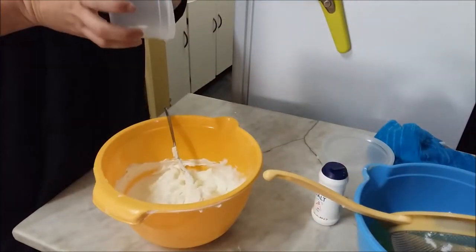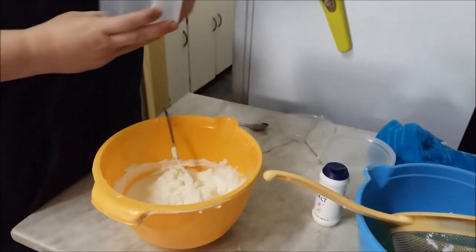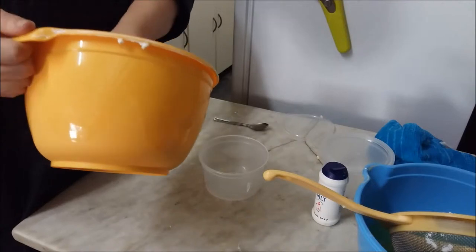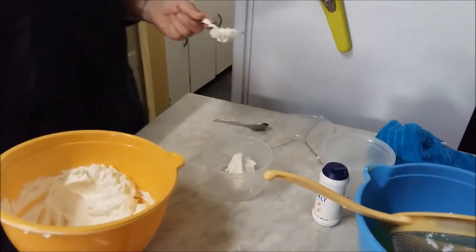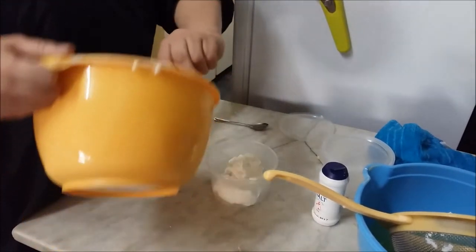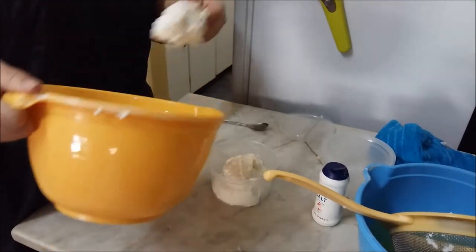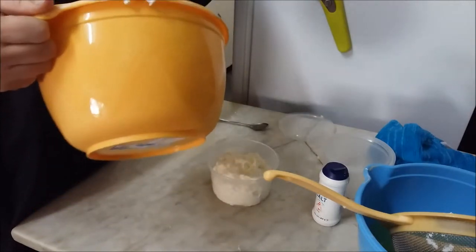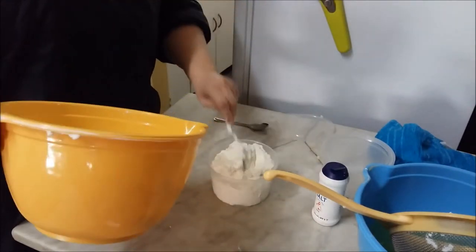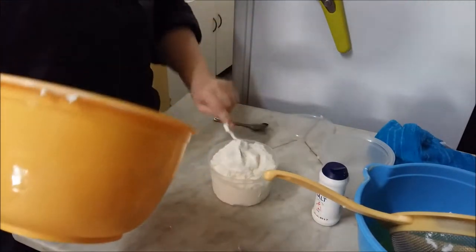I'm going to dish it out into these containers — they are 500 ml containers. Now on average, if you buy a tub of cottage cheese or cream cheese it's about 250 ml, so like half of one of these. And you pay around 24 rand for cottage cheese — if it's cream cheese you might even pay more. Let's see how much we get out.